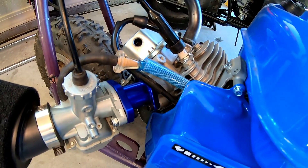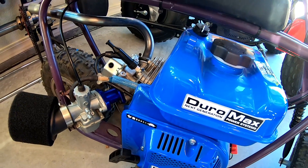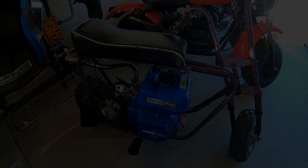On the Predator it was even more even — both intakes acted pretty much the same. But this Duromax engine didn't really respond well to the shorter intake at all.